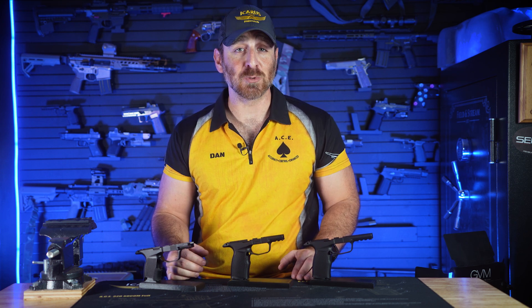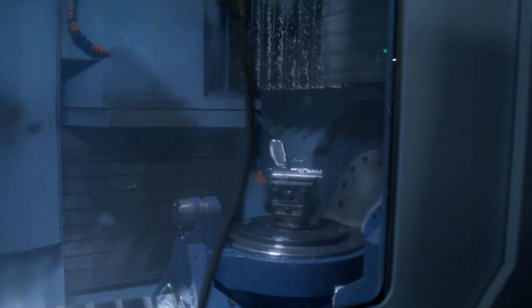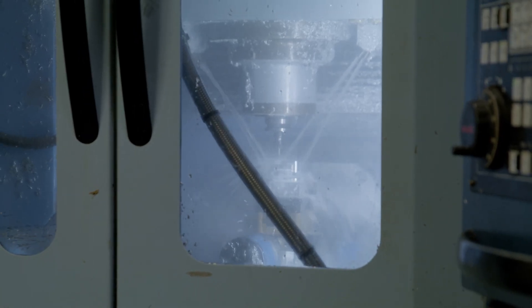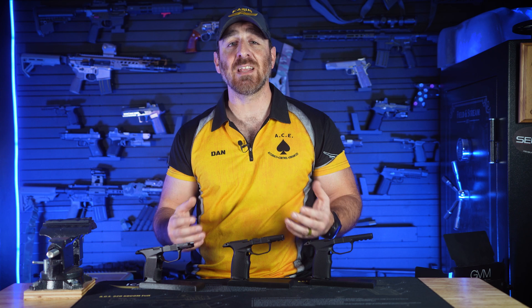All three work with any existing SIG P365 fire control unit. These modules are made from 7075 aluminum and are Type III Class II anodized. Our 5-axis CNC machines allow us to create ergonomic contours and texturing, and we've used that to create a subtle but significant improvement to the SIG P365 platform.